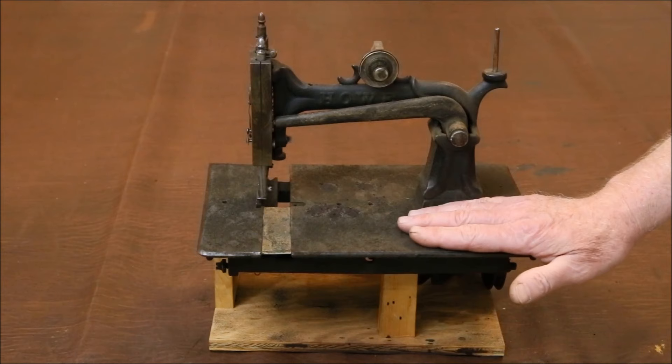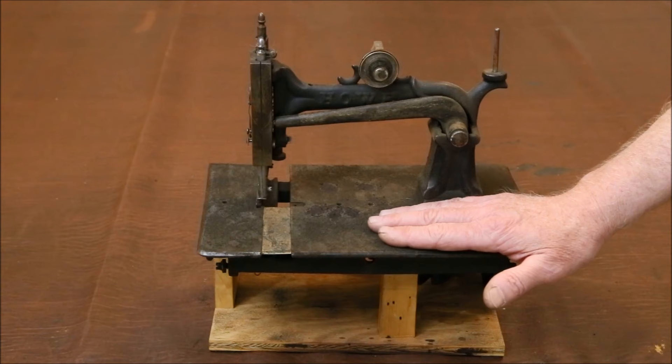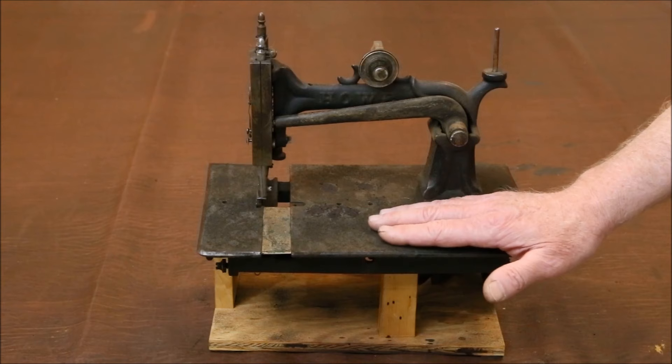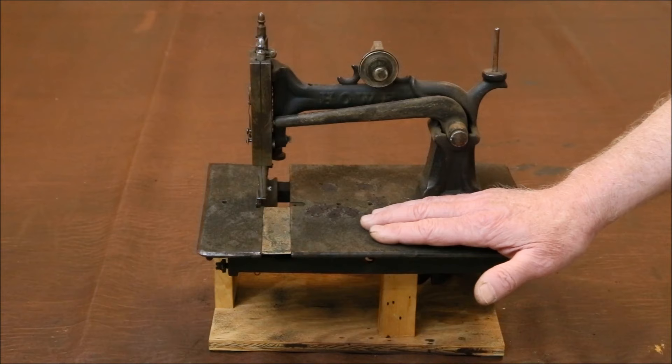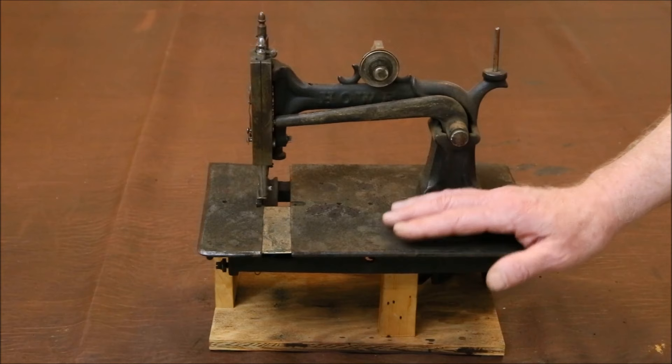But the greatest tragedy is that sometime in its past, a highly corrosive compound spilled onto the machine's bed, eating the Japan finish down to the bare metal. This was originally a very high-end machine because it featured the most difficult and costly of all bed decorations: inlaid mother-of-pearl. Of the 26 pieces applied almost 150 years ago, only five were left, and they fell off shortly after unpacking.